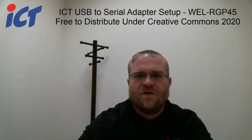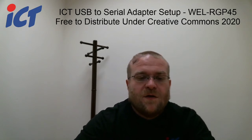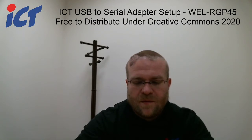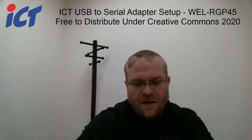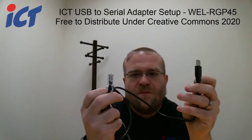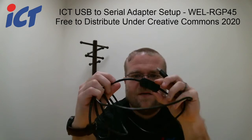Good afternoon, this is Craig once again with ICT. In this video we're going to go over our USB to serial adapter cable harness number WEL-RGP45, that has USB-A on one side, RJ45 on the other, and a little converter box in the middle.